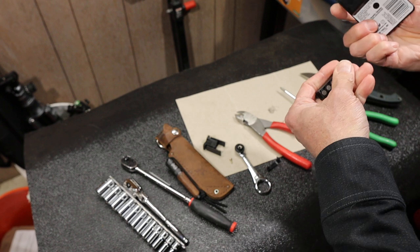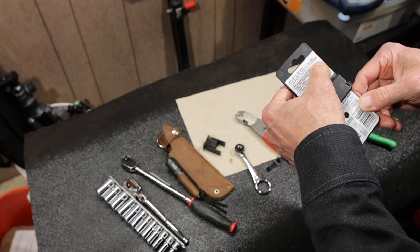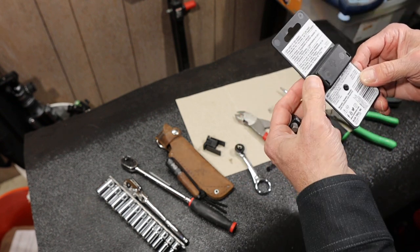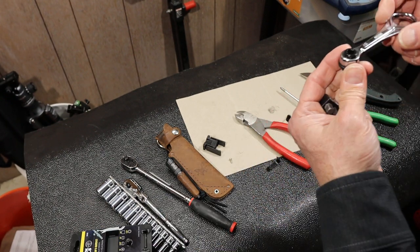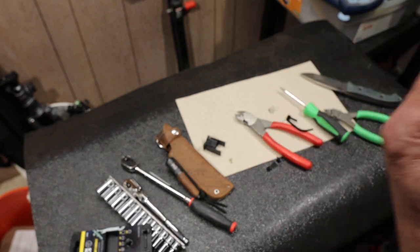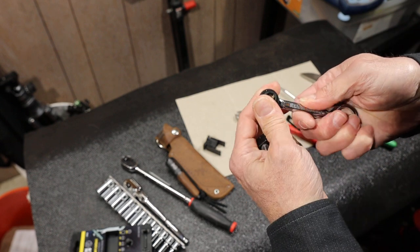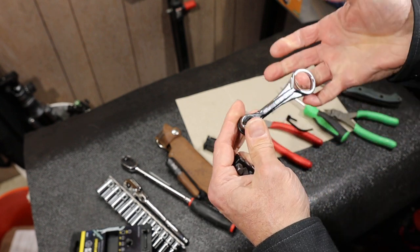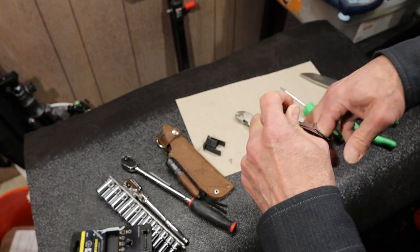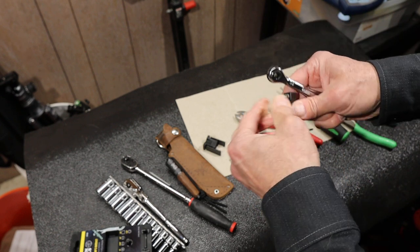We've got a ratchet, we've got these bits. It's a magnetic ratchet with slim line bits. Got a quarter inch driver — notice how short those are, super low profile. It's got a 72 tooth ratcheting mechanism. And then a little flip switch down here for direction. This is for both hooking it to something but also reaching inside. Instead of two fingers you could do things with one finger.